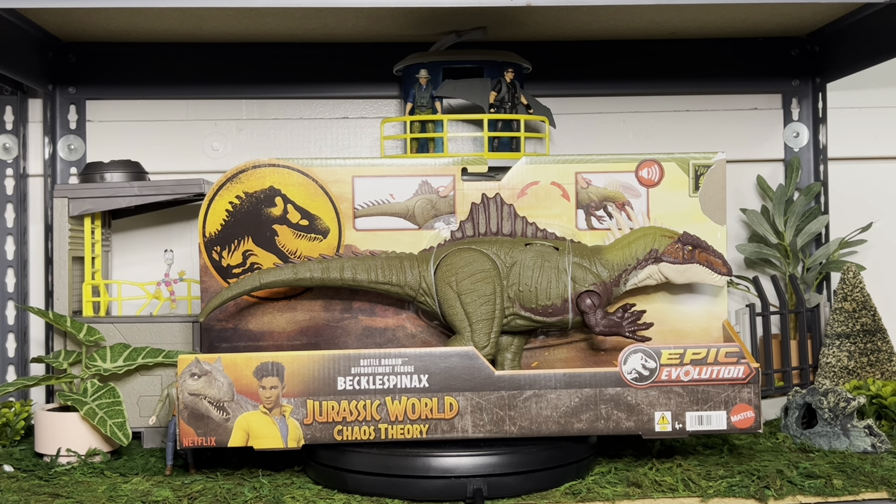Hey guys, welcome back. Today we're taking a look at another brand new figure that just got released this week at Target. You would know that it's there because it's actually at the end cap, not necessarily at the shelf itself with the rest of the Jurassic World toys. This is the Beko Spanx Battle Roaring one from Jurassic World Chaos Theory, also a subline of Epic Evolution.